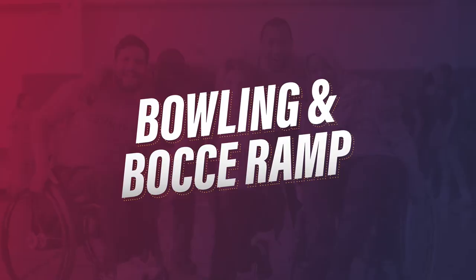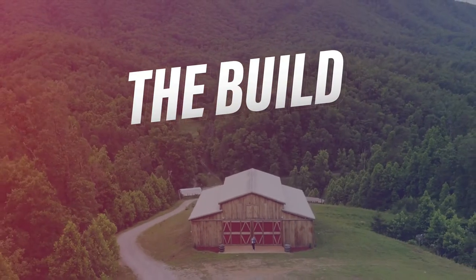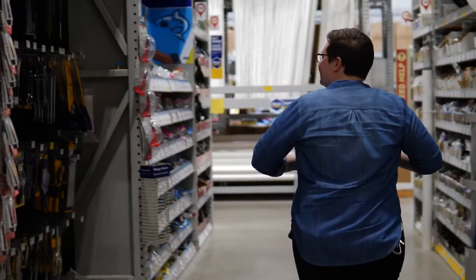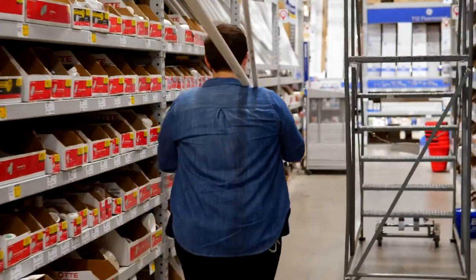Today, we will be building a ramp that can be utilized for both bowling and bocce ball. The idea for building a ramp came after recognizing that I would need one for a number of my athletes. When I saw how expensive a bowling ramp was, I knew that purchasing one was out of the question. The ramp we're going to build today is very inexpensive, easy to make, very durable, and most importantly, it will ensure all of your athletes can participate. Over the years, I've found that I really enjoy working with PVC. PVC is incredibly durable, easy to work with, and best of all, it's really inexpensive.